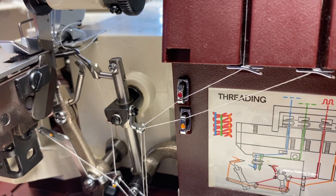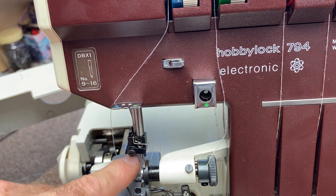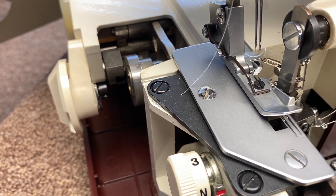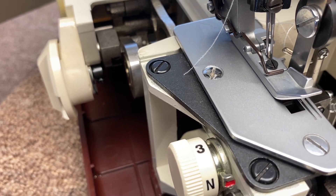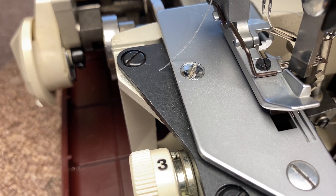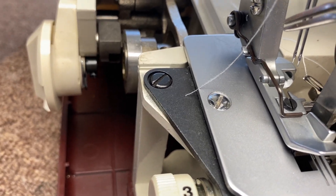The next thing is the needles — they're much simpler than the rest. When the needles are in their upper position, at some point the upper looper goes in front of the needles. You don't want the looper to be in the way when threading. Turn the hand wheel until the needles go up, and just before the upper looper gets in the way, that's the position you want to thread the needles. The right needle is here and the left needle is on the left side.